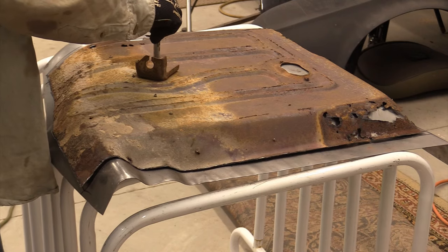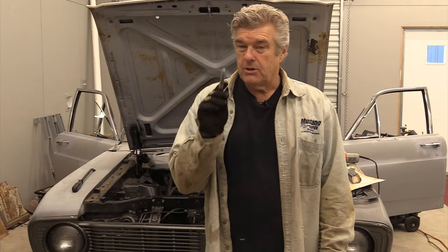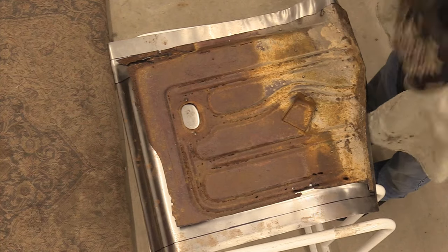This piece that's on here is for your emergency brake system and I'm going to show you in a minute how I cut that out so I can know right exactly where to place it on the new pan before we put it back in.